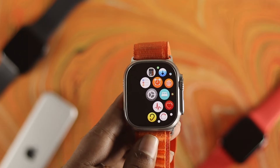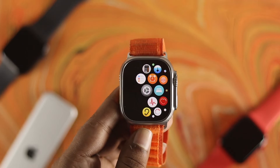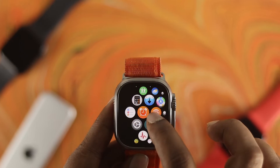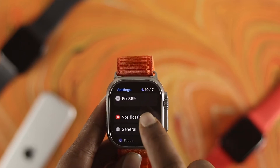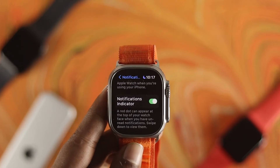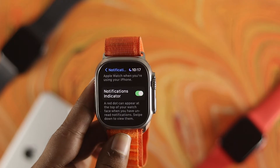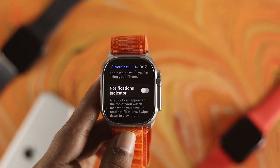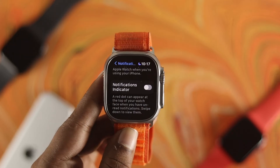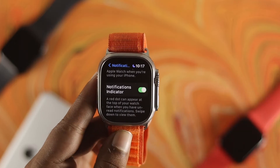Now let's say you did that process too, but still you have the same problem. The next thing I'm going to talk about is the excessive notifications problem on your Apple Watch Ultra. Just go ahead and open up your Apple Watch Ultra Settings and tap on Notifications. Now bear in mind, if you are receiving a lot of notifications through your Apple Watch, then it can overheat a little. You can turn off notifications if you don't really need them, or if you need them, you can come back to the same spot and turn it back on.